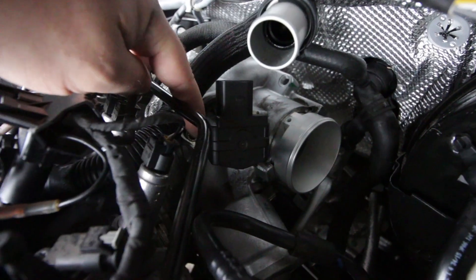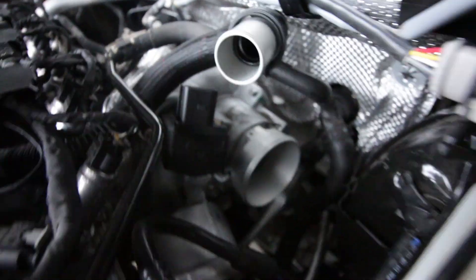There are gonna be three bolts — one here, one down there, and one on top right here. Those three bolts are T30s. For that you're just gonna need either a screwdriver with an extension with a T30 head, or a ratchet with a T30 head, and you'll be able to get in there, loosen it up, and pop it off.